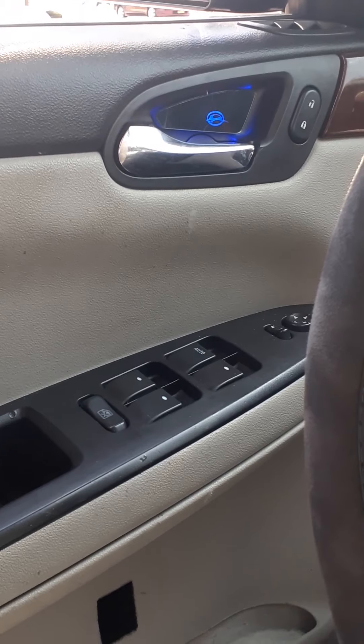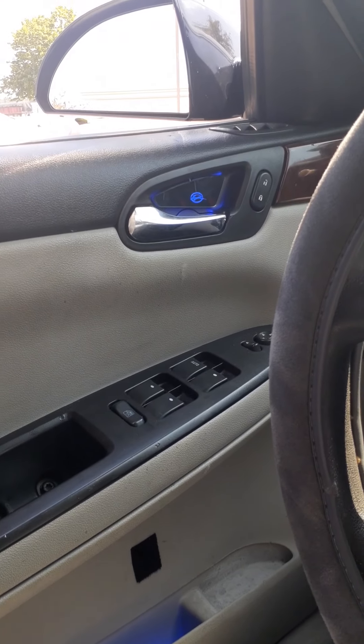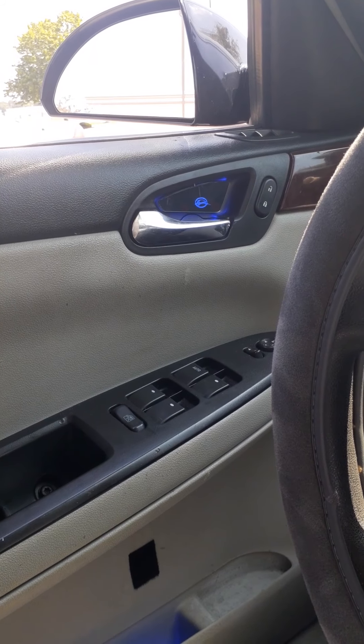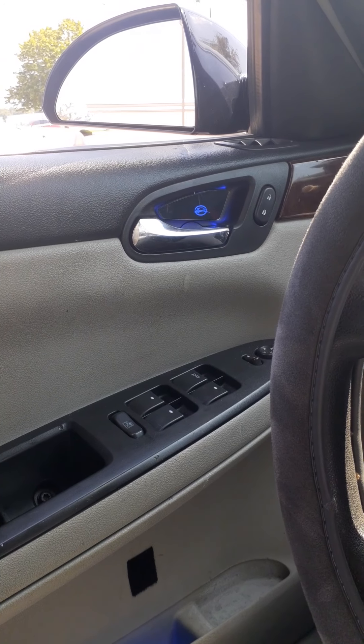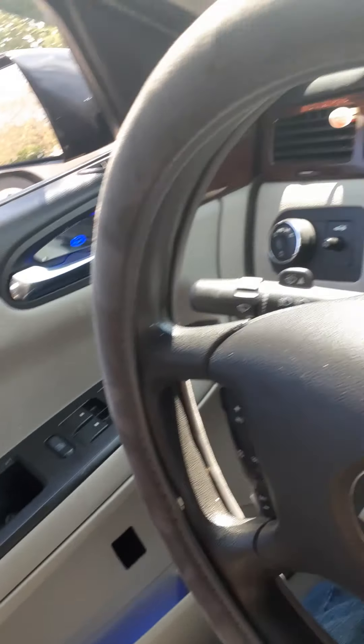I'm going to go ahead and hook my wires up now and see where I'm at. I'm using a switch, like I said, so I'm going to finish that up and hopefully we'll have some power and I get to see my nice Anun Auto door handle LED bulbs.